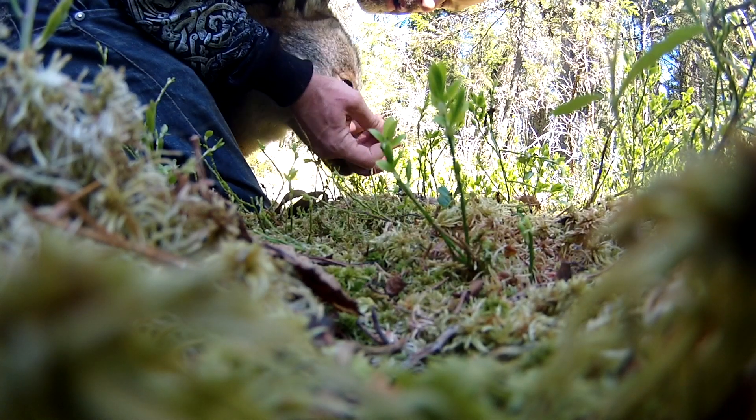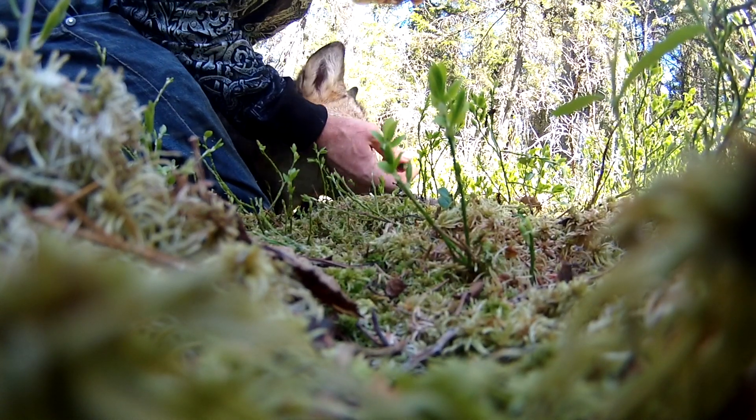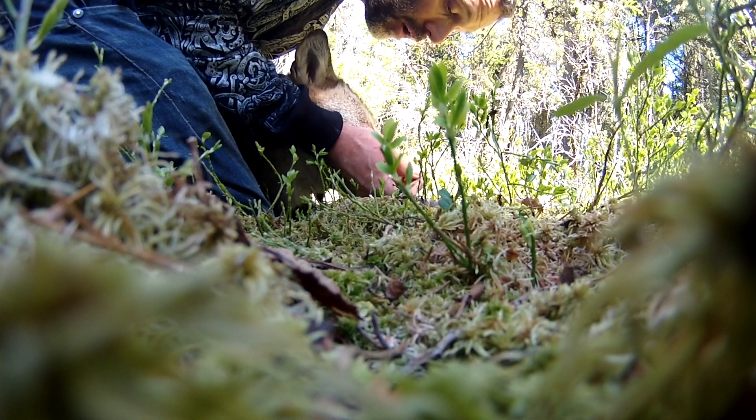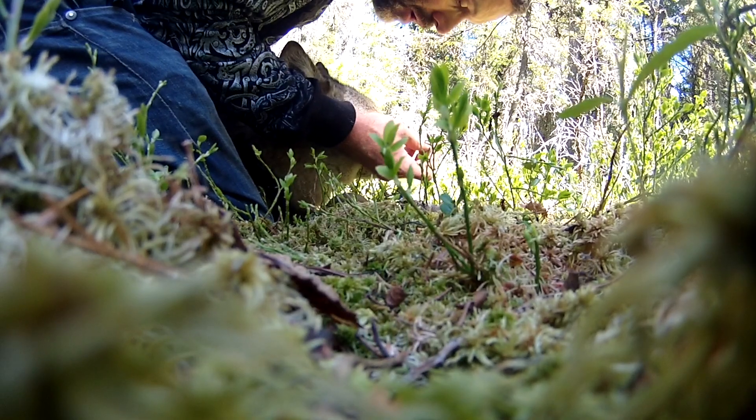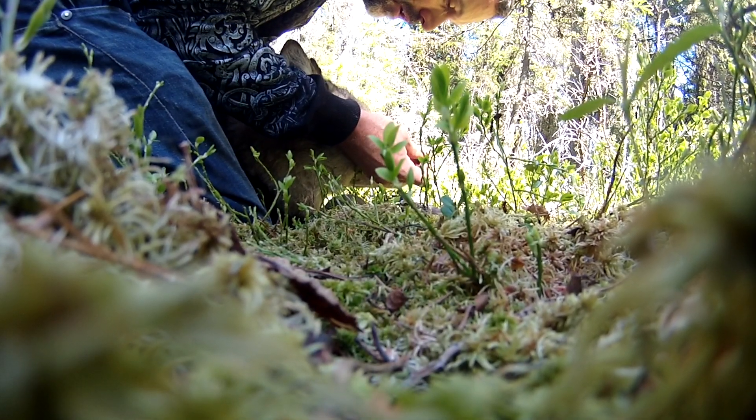This is from when I removed a tick from Maga's eyelid. Now, wolves don't feel the pain as much as we do, but you do have to be in a cross relationship with the wolf.